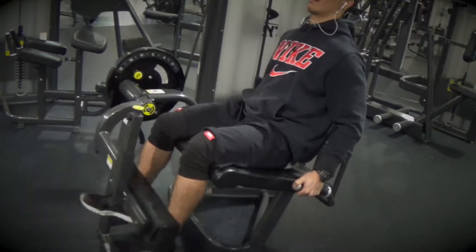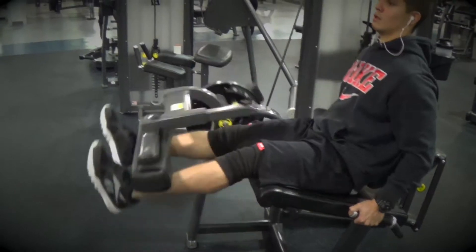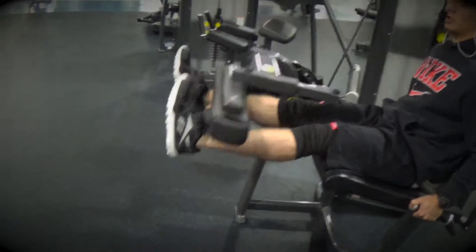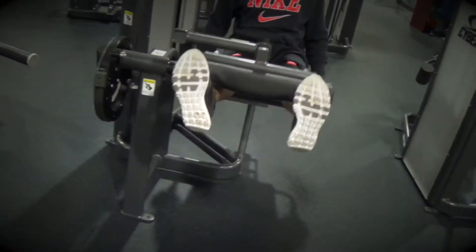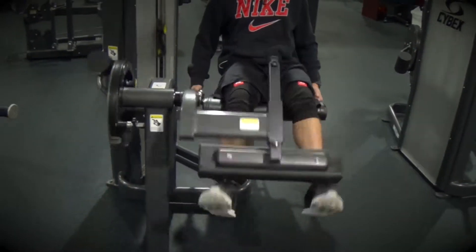I did it with a couple of buddies of mine. What I wanted to talk about in this video is what we did today, and also working out with friends — that's okay. The reason behind that is you've got to have a little fun when you work out; you can't always be serious.